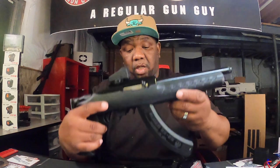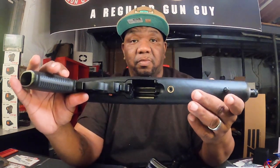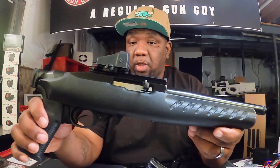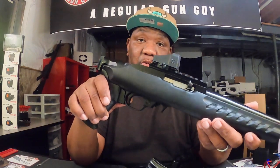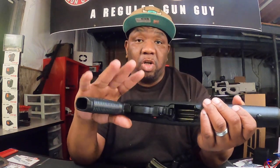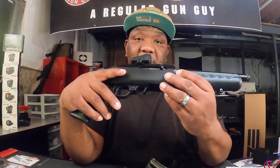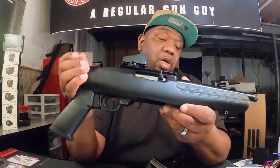Price on these things is right around $300, which makes it a very affordable option if you're in the market for a 22. I love shooting 22 — outdoors, indoors — the ultimate plinking machine. I want to make this the ultimate plinking pistol, because this is a pistol.